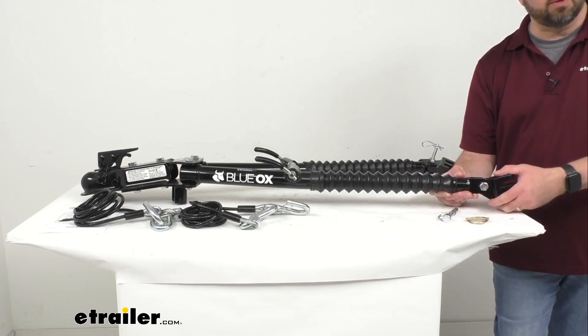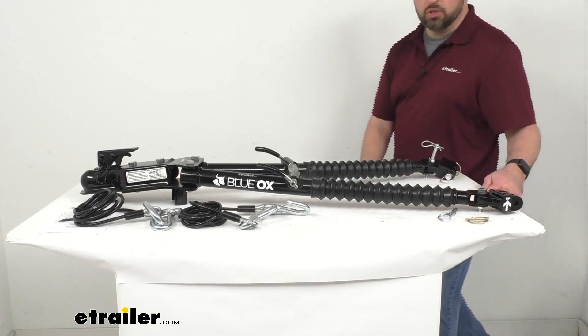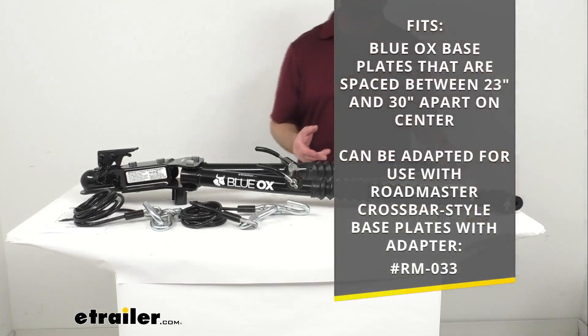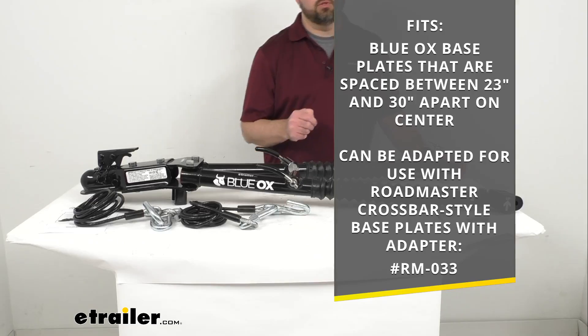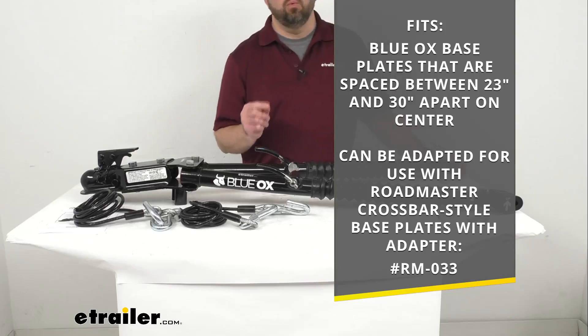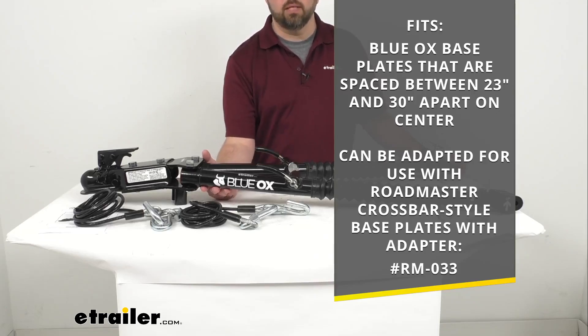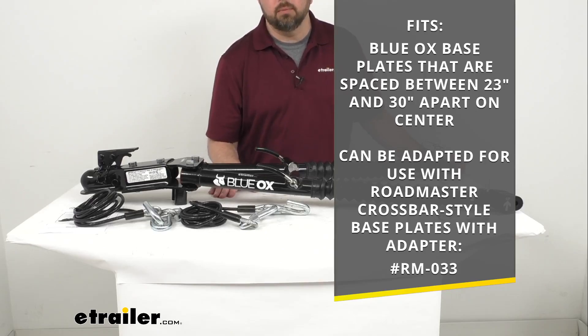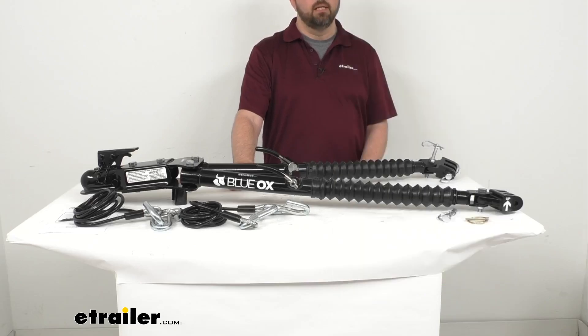This tow bar is going to fit Blue Ox base plates that are spaced between 23 inches and 30 inches apart on center. It can also be adapted for use with Roadmaster crossbar style base plates with the adapter model number shown on your screen. If you need to use this with Roadmaster crossbar style base plates, you will need that adapter shown at the bottom of your screen.